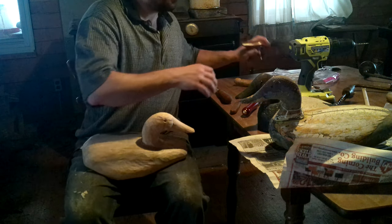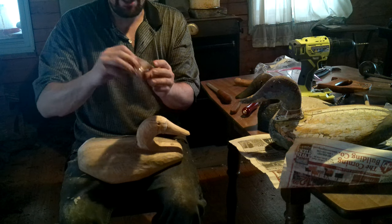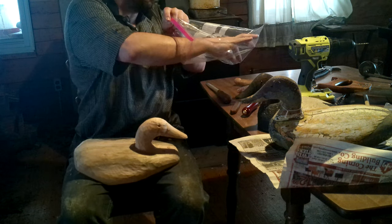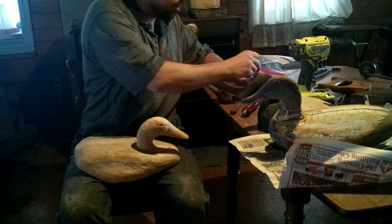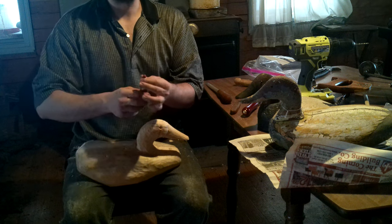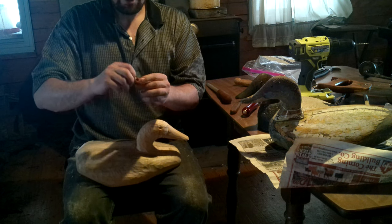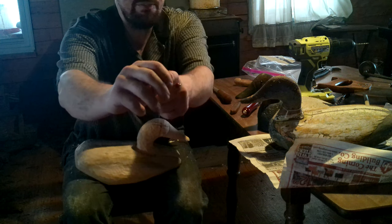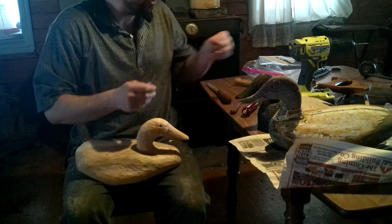What we're going to use for eyes is a glass bead. I get these all sorts of places — I think I picked these up at a shop at a powwow. There's a company called Crazy Crow Trading Post which sells to a lot of reenactors and people making powwow regalia that has them consistently. This channel is completely ad-free and unsponsored, so my opinions are indeed my own. This goes in and I'm going to cut this off about twice the width of the bead. That little pin sticking out is going to help stabilize the eye so it can't twist out — then we're going to epoxy these in. That's how I attach the eyes.